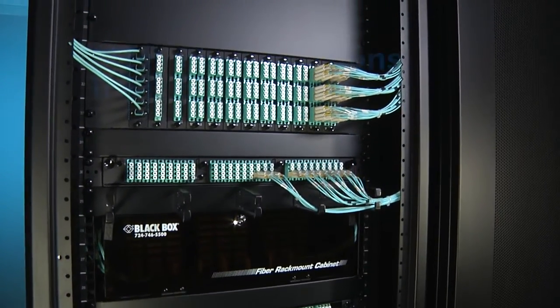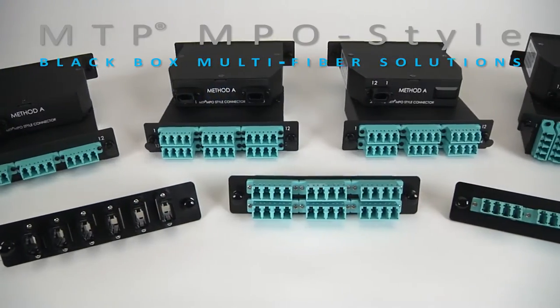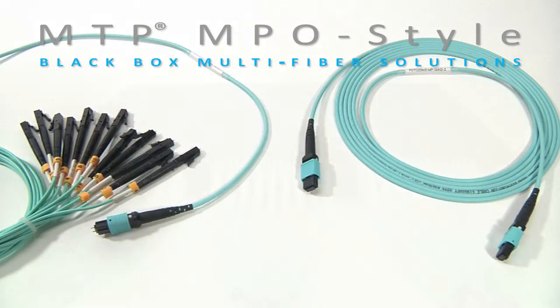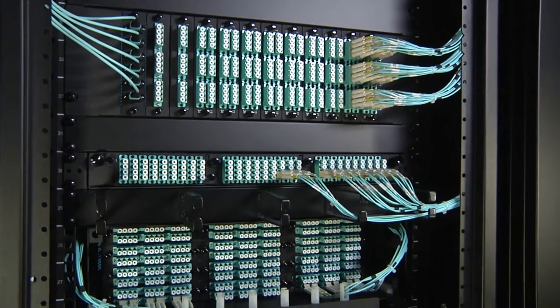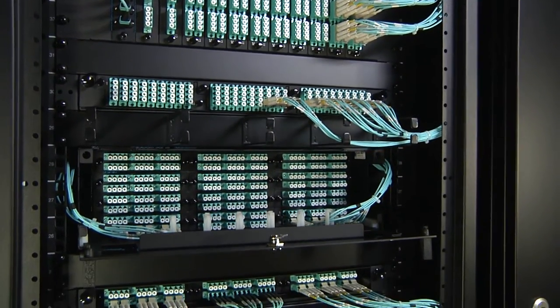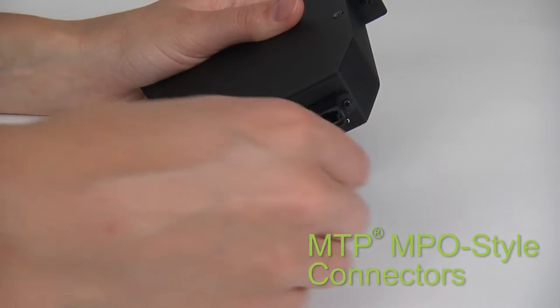Simplify and streamline cable unit data center moves to a 10 gig network and prepare for 40 gig with Black Box's line of MTP fiber products. The line includes cassettes, trunk and harness cables, fiber adapter panel shells, and enclosures — all designed to work together for a complete data center solution. For best performance, all Black Box cassettes and cables